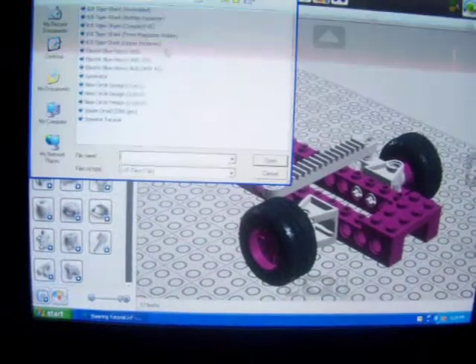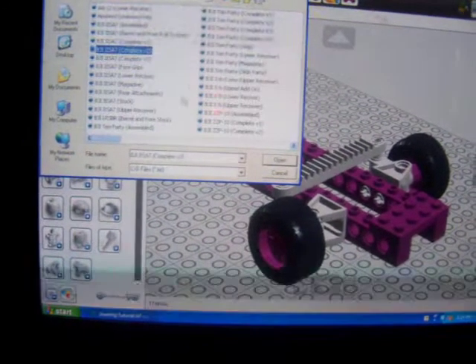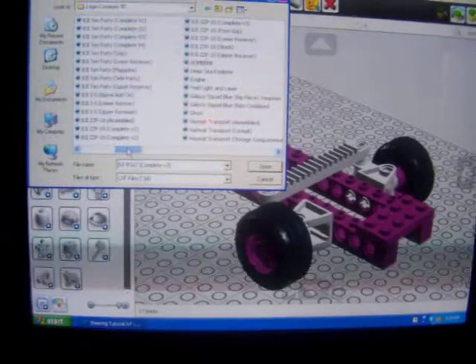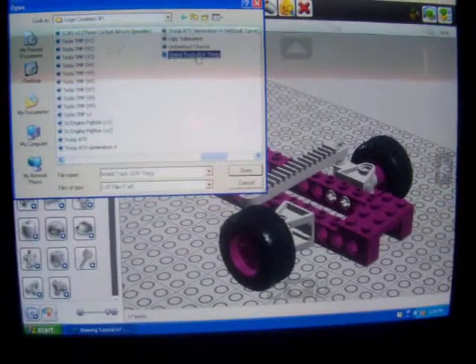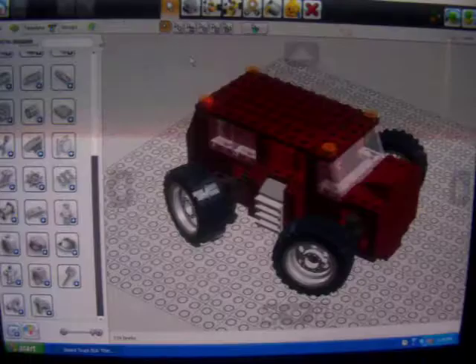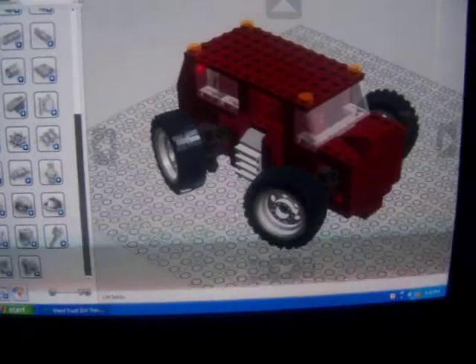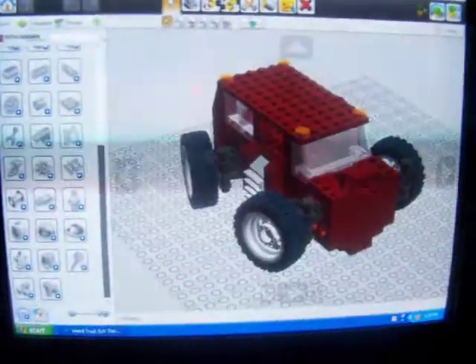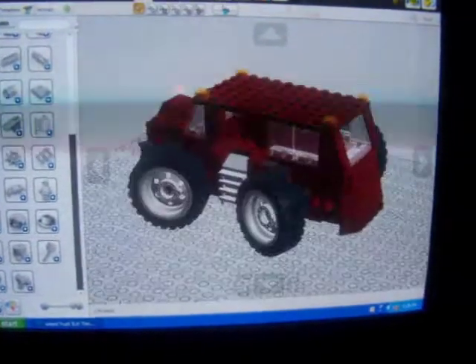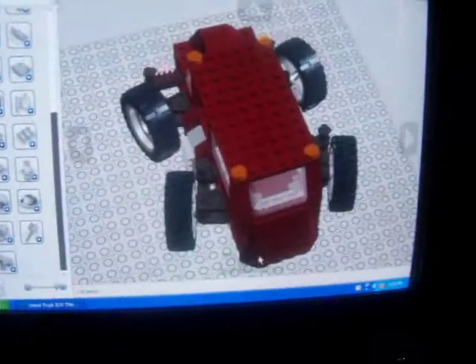I'm going to open up an example of what I've done. Sorry if this takes a while. Here's something that I've done that uses the movable steering in the front and the back. As you can tell, I really suck at designing cars, but I don't really care because I was just going for the movable steering part in front and back. This is basically all that I've built using the same front and back steering system that you guys just saw me build.